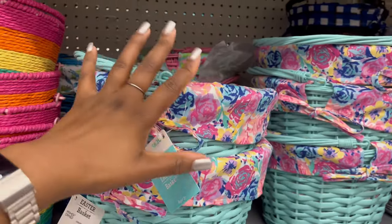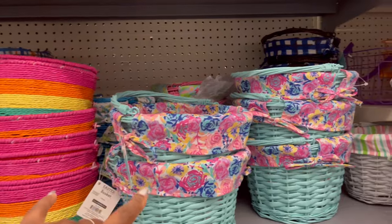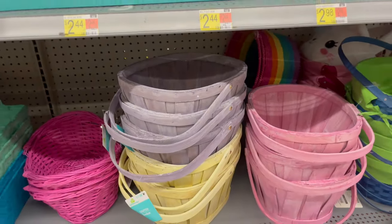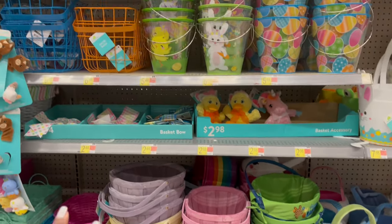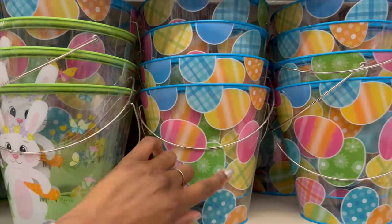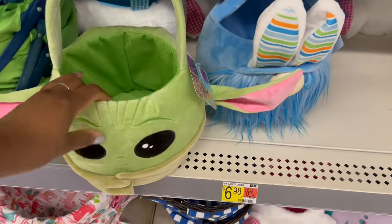This is a nice basket. We actually do a family basket — an idea from Jordan Page — where everyone picks from one basket instead of individual ones now that the kids are older. There are also clear baskets that say 'Happy Spring' with chick and bunny designs, and ones with eggs on them.